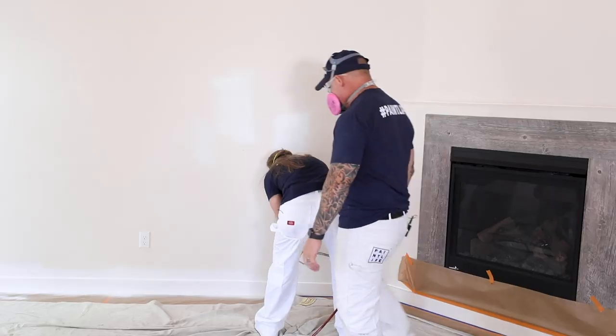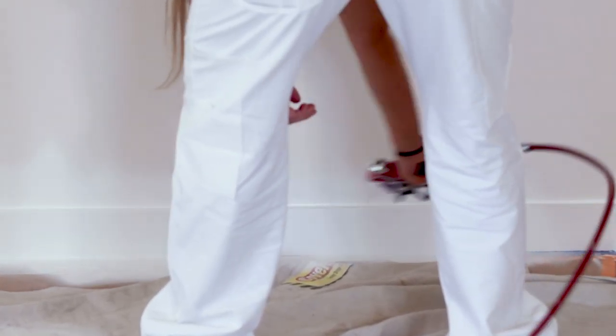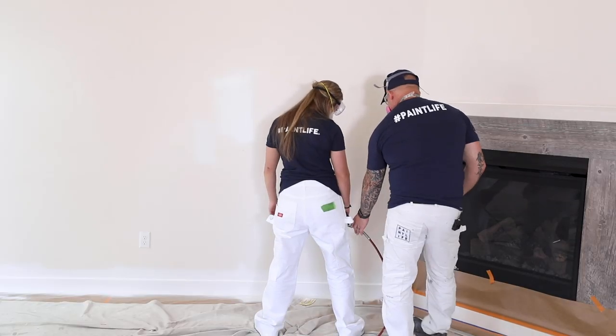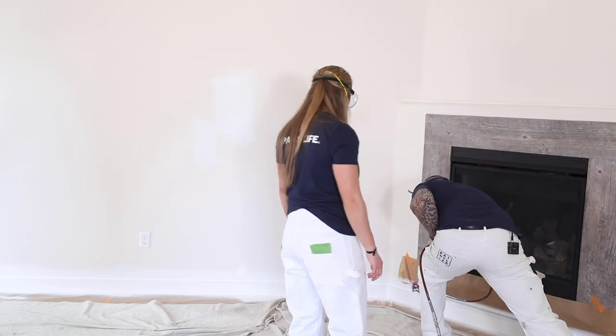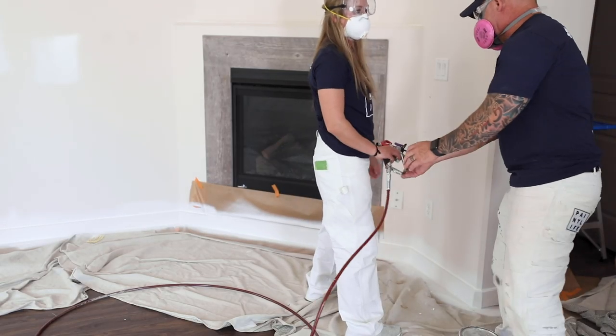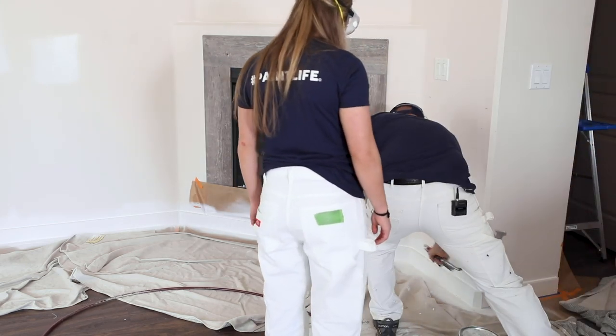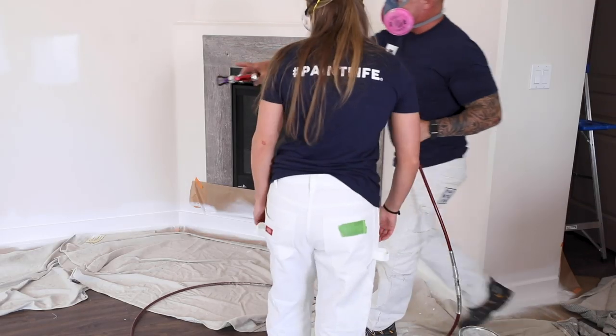I want you to give it a try, McKenna — first time! Move your hand, then pull the trigger. She asks if it's risky by the fireplace — no it's fine. There you go — not bad! Let me work with you here around the fireplace. You want to stay about 12 inches away from the surface. Move over here and spray right over here. All right — do it some more. Good, just ready to flow back and forth.